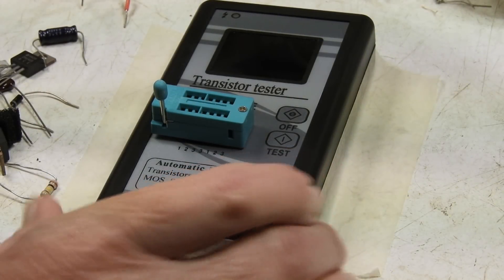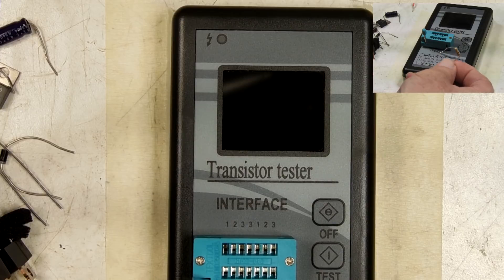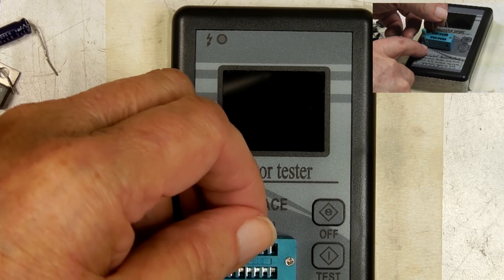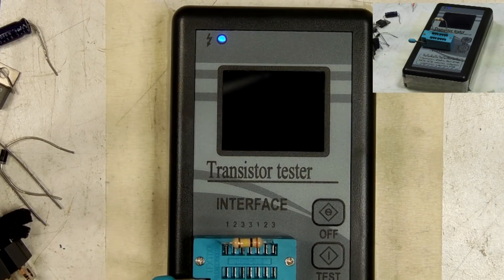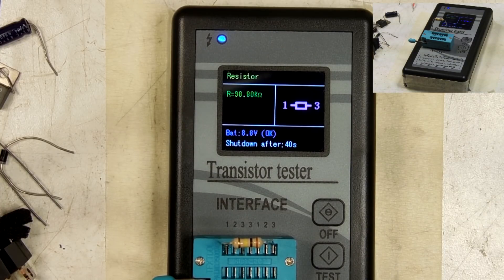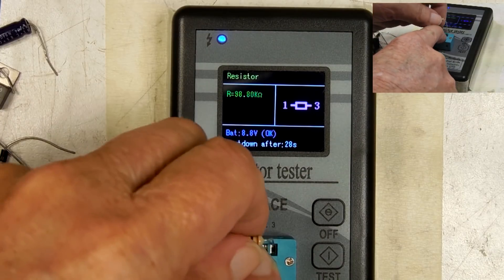I've got this taped down so it doesn't move very much. I'm going to just stick some parts in here. This is a 100k ohm resistor. I'm going to plug this in one and three — as you can see here, one and three. And I'm going to lock it down. There it says it's a resistor and it's 98.8k. I did check this with another meter, and it's accurate. So let's pull that out.